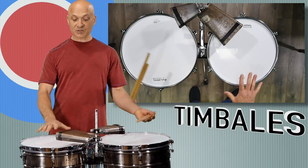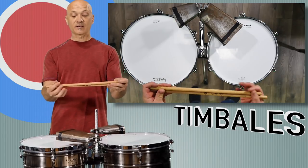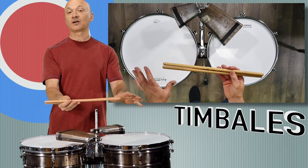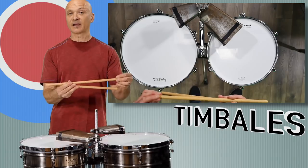We now play these drums, which are much higher pitched than the original timpani, with timbales sticks — just flat or straight sticks. They don't have a bead on them like drum set sticks, and they don't have the mallet end like timpani sticks.